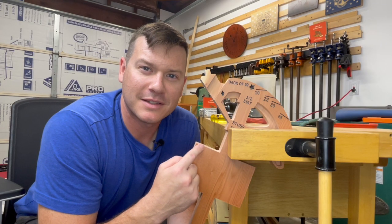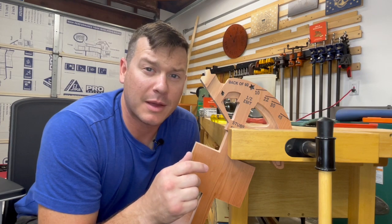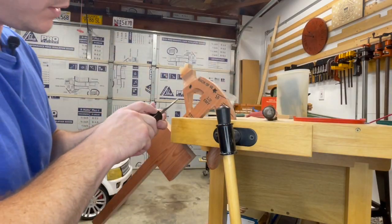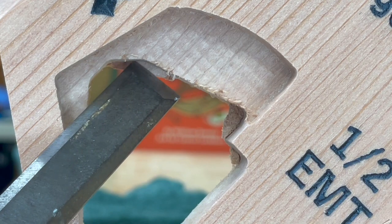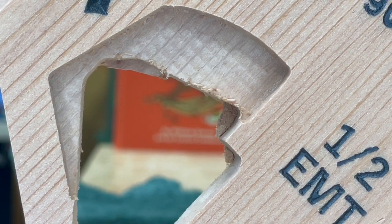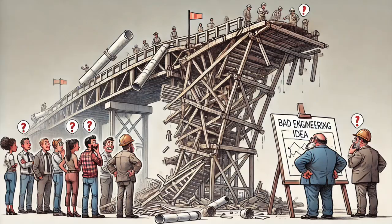If you're finding value in this, do me a favor — like, subscribe, comment, and share with someone who could use this. Now down in this corner and up top here, there's a lot of material that needs to come out. What happened was I didn't pay close attention to where my tabs were going and I put them on these corners, which is such a bad idea. Lessons learned.